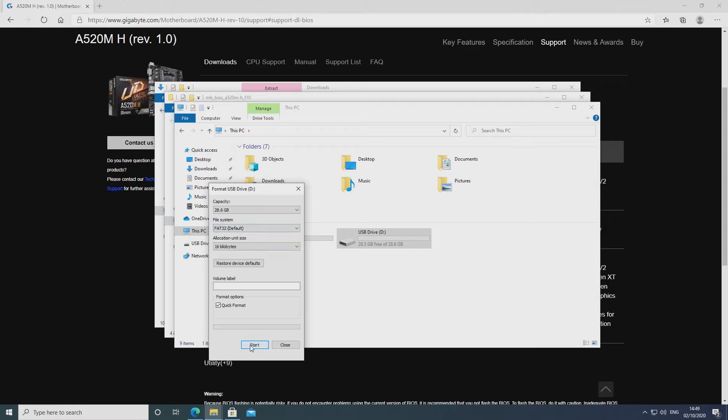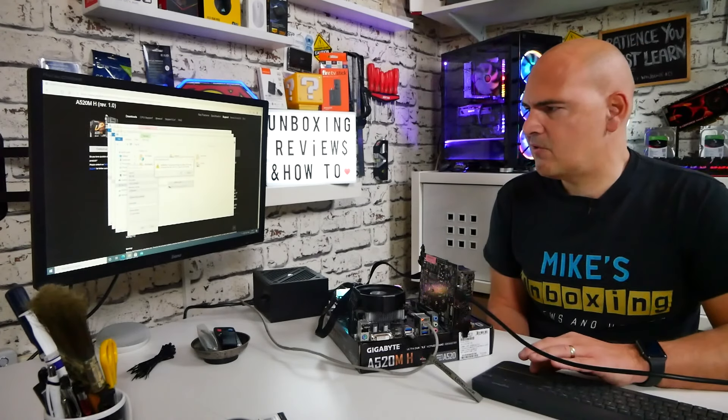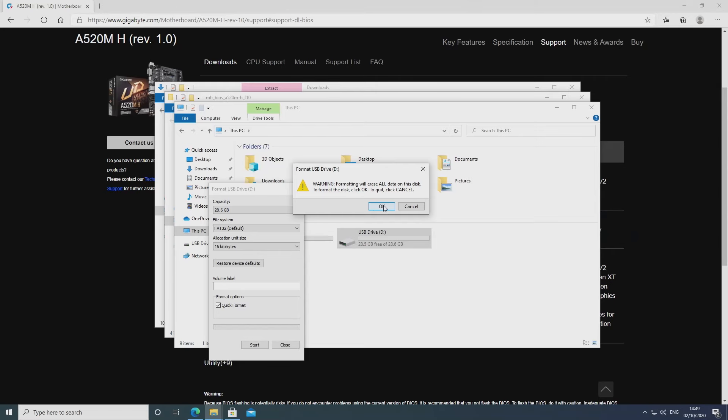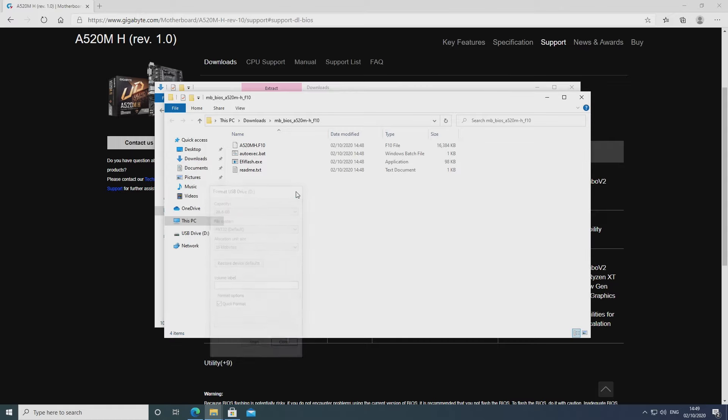Do a quick format and click Start. You'll come up with a warning saying this will erase all data, so obviously if there's anything on the stick make sure you've got it backed up. If you're happy to go ahead, click OK. Format complete — we can close down that window, we don't need that anymore.